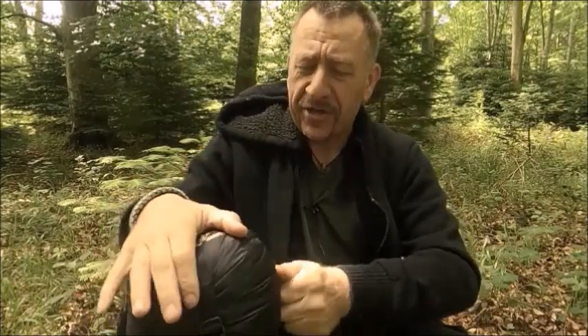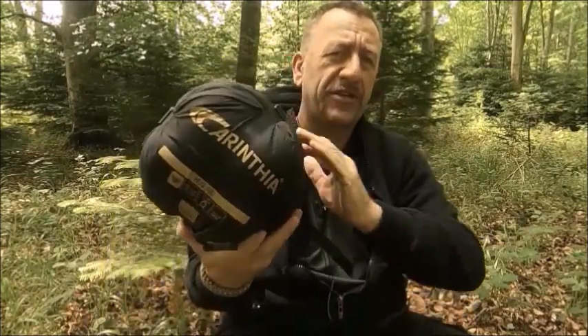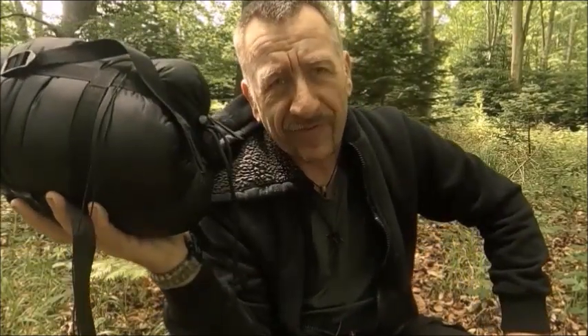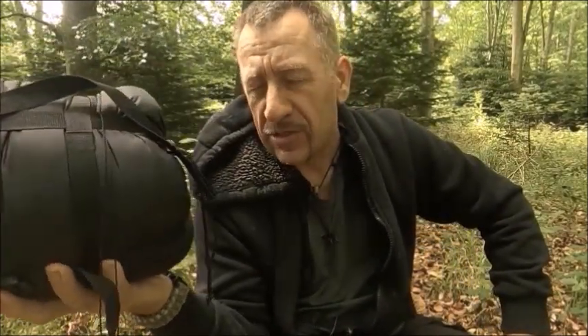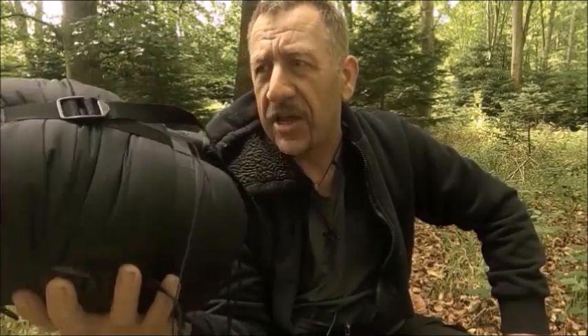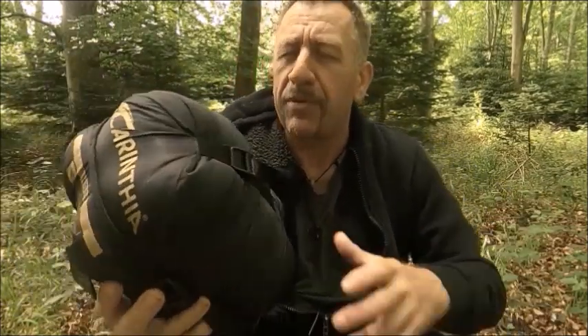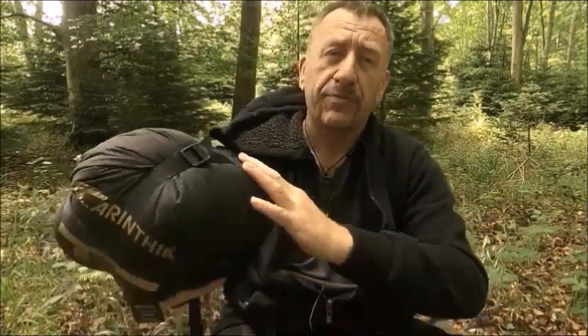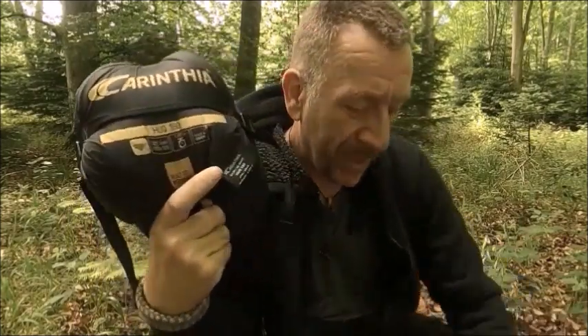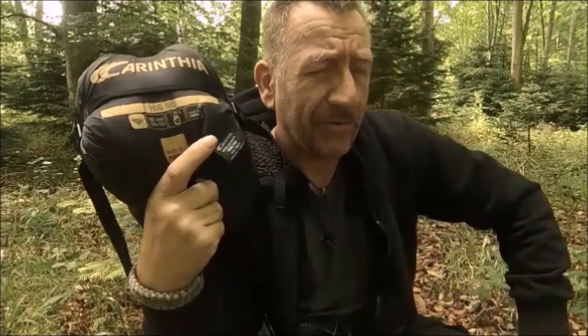I've chosen to go with Carinthia because it is a good brand name. I've chosen to go with synthetic because my down quilts were wetting out in the winter and losing insulation. I trusted the name Carinthia because of the Defence sleeping bag, so this should be a good product for your hammock - but is it? That's what we're going to find out.